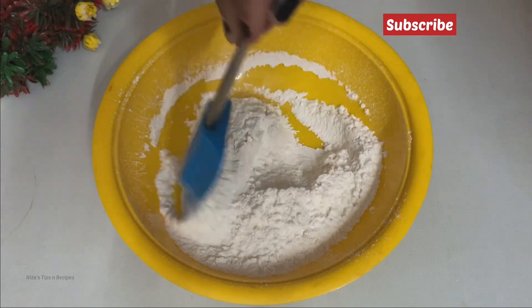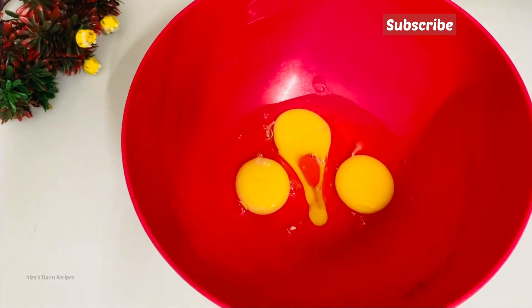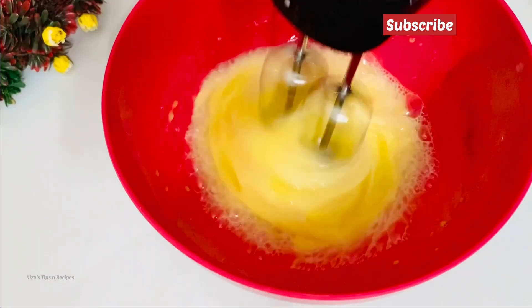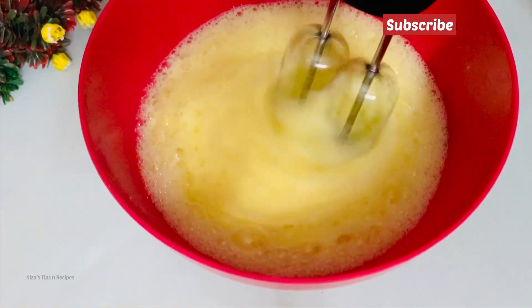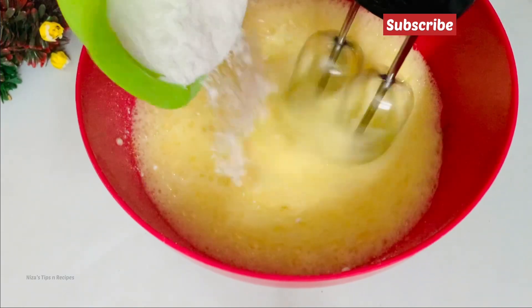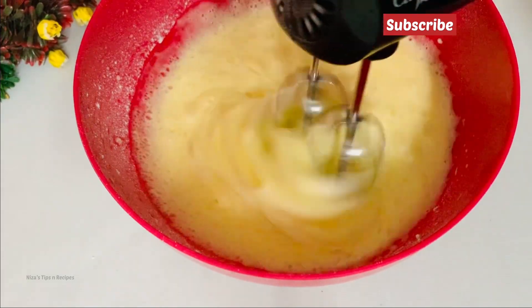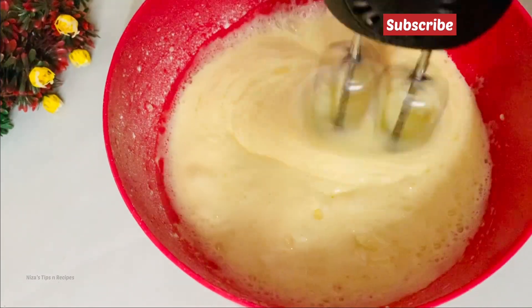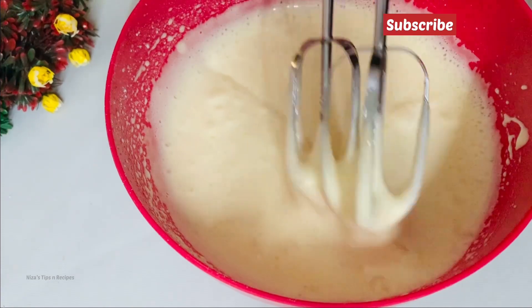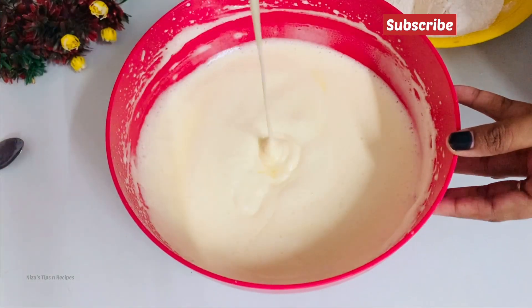We will mix our eggs in a bowl of dry ingredients. It's time to beat until fluffy — if the egg is fluffy, we make the cake very soft. The softness of the egg is in the mix; then add a little bit of the egg and we are done.